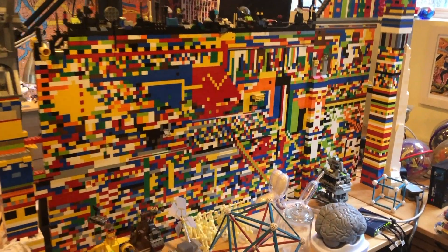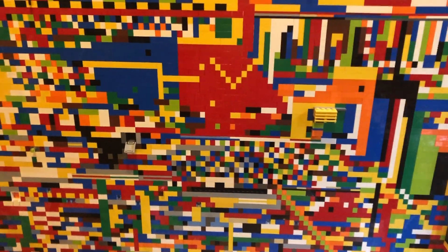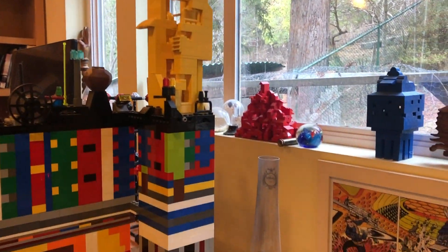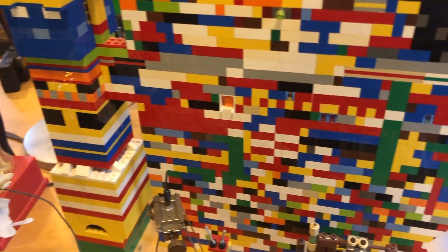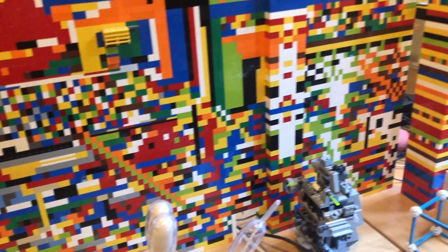I like to build stuff with LEGO — really big stuff, not just small little things, but entire walls, towers, other little apparatus, lots of cool robots. And when you do that you consume a lot of bricks. I didn't want to reuse them; I wanted to keep them as sculpture.